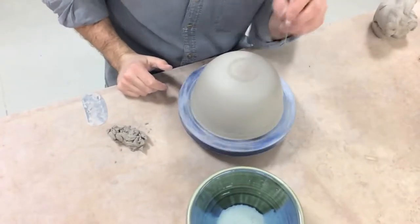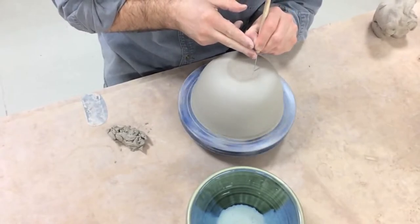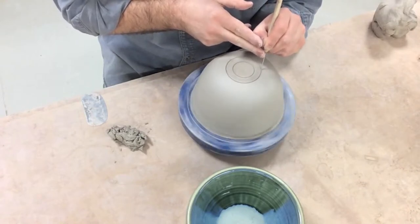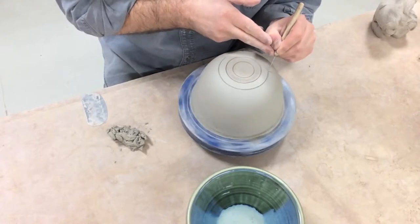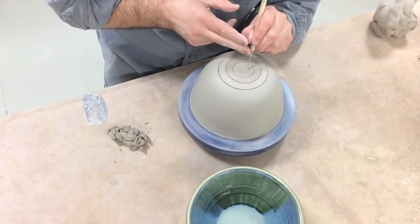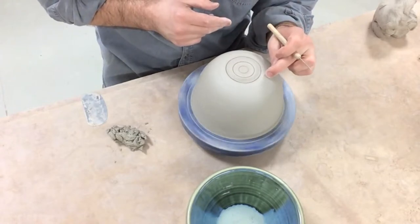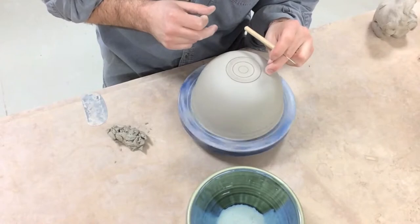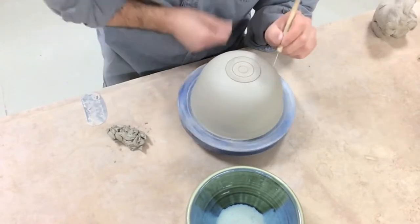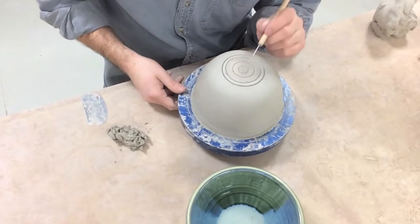I can anchor my elbow and hold my needle tool really steady. While the banding wheel is spinning I can draw circles. Wherever I think I want to cut my opening — that's for you to determine the width of your pot. I can draw little guidelines just to see what I like. If this is too wide I can erase it as long as I don't go too deep. I think I like this circle right here — maybe a little wider. So this is going to be the opening to my vase.